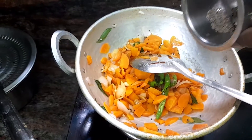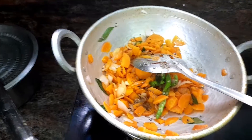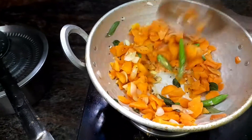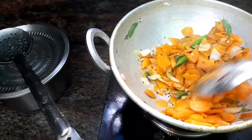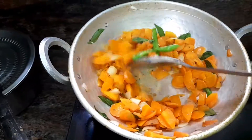Just stir the fresh rice. Then stir the rice. If you want to add the rice, you will also add the rice. Put the rice as a green leaf.